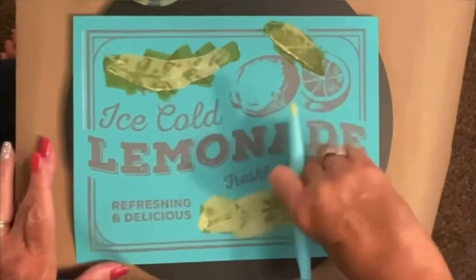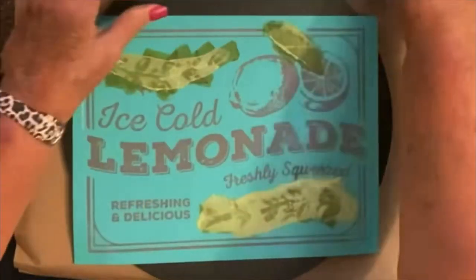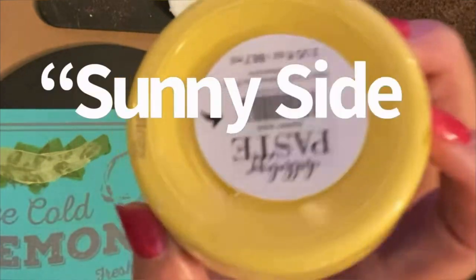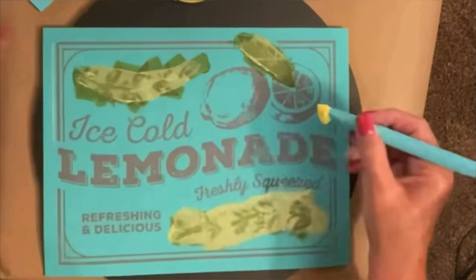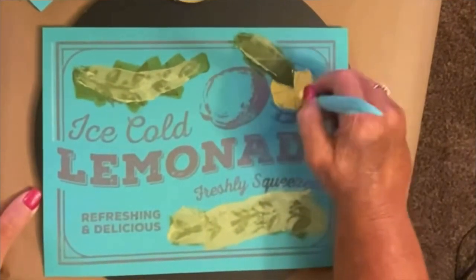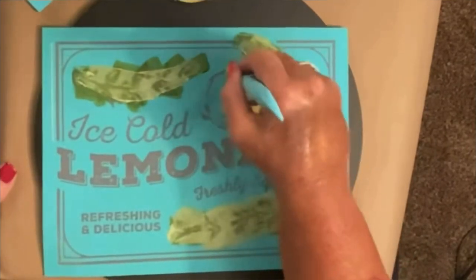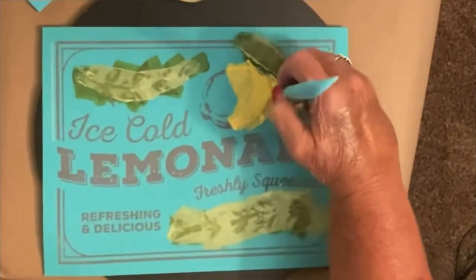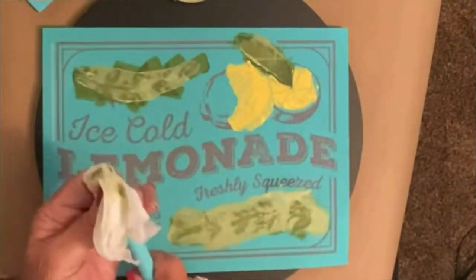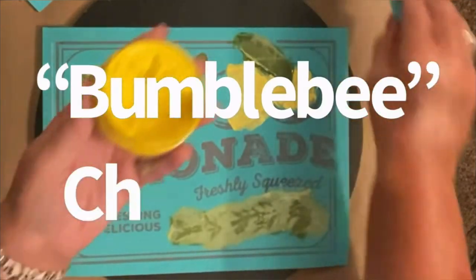For the lemons, I'm going to go in with two different colors. One is Sunny Side — that's the lighter yellow — and then the darker yellow is Bumblebee. I'm just going to randomly put the two different colors all over the lemons and blend those together. Then once I get my lemons finished, I'm going to go in with my bright white paste.